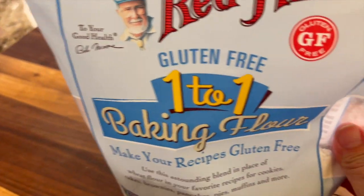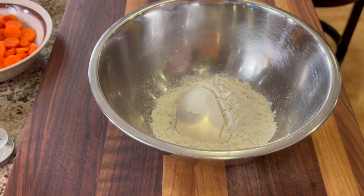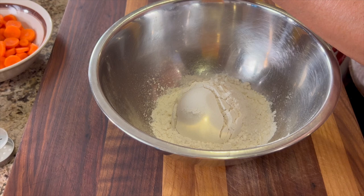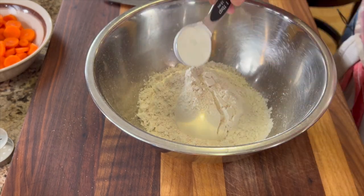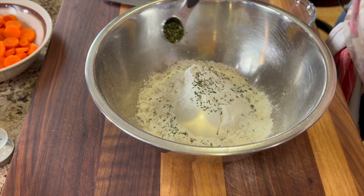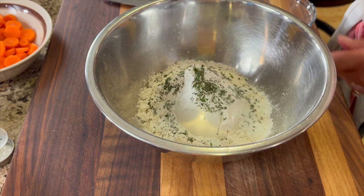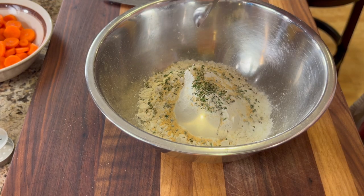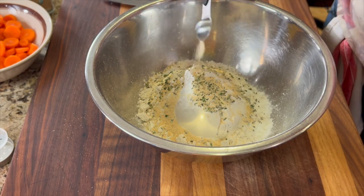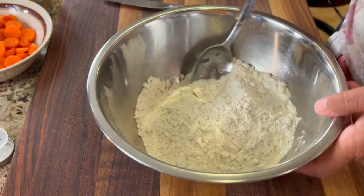Now I'm going to mix my dry ingredients in a separate bowl, starting with my gluten-free flour. To that we'll add some oat flour, a little bit of salt, a good amount of baking powder, and another teaspoon of that fresh rosemary. I almost forgot — a little bit of onion powder and a little bit of garlic powder. Mix that up to combine.